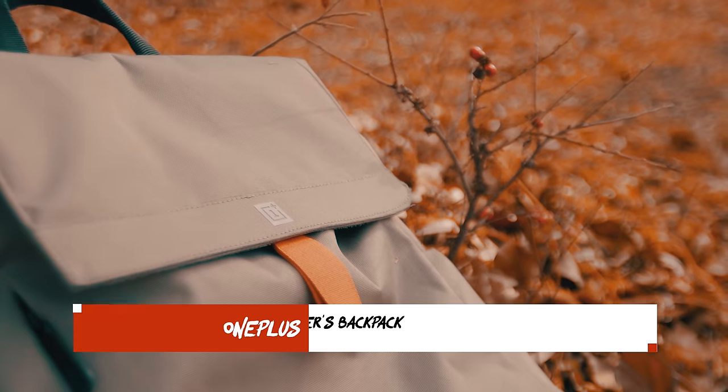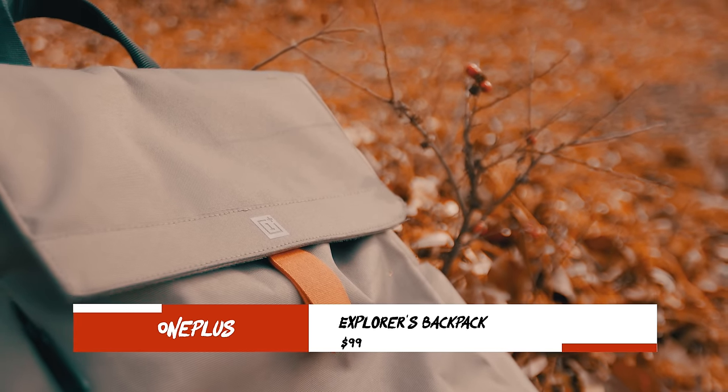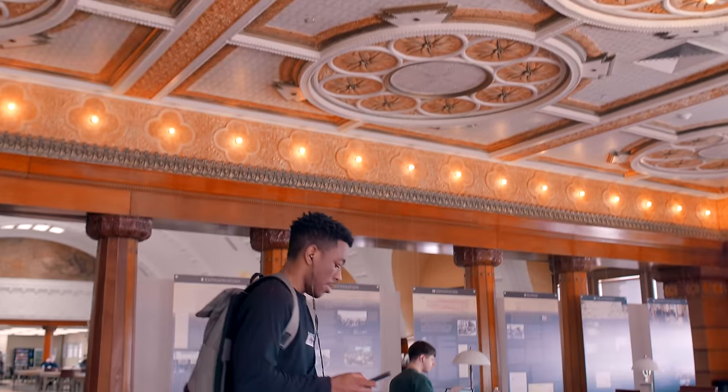The bag itself is from OnePlus — it's their Explorer bag, and I believe this color is called Miranda green. I think they have a black and red version as well. It costs $99, and at a price point like this you may be wondering whether it's worth it. Well, I don't know — I didn't pay a dime for it. Another funny thing is that you have to be invited to purchase this thing.